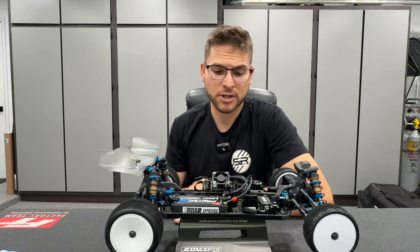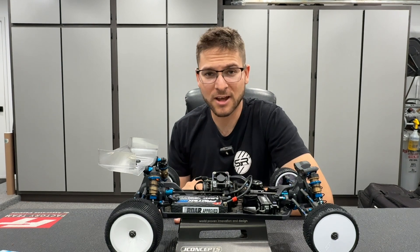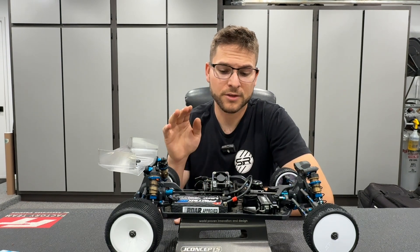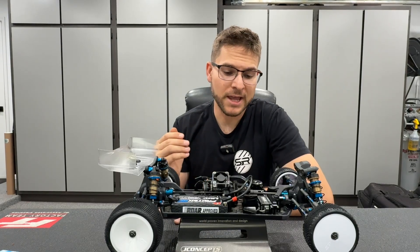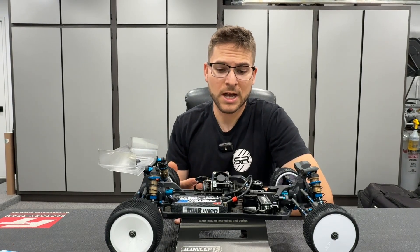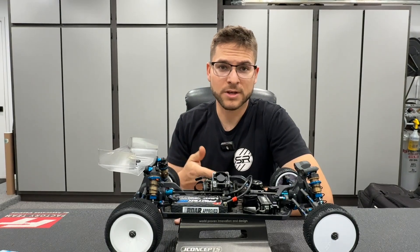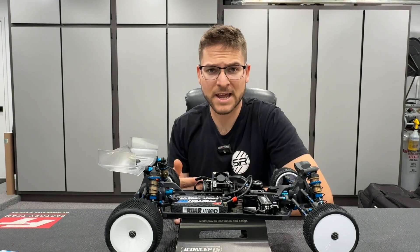Last weekend at the J Concepts event, Charlie, Matt, and I did a lot of testing and tuning, looking at data logging with motor efficiency when it comes to motor temps. In today's video I'm going to be briefly showing you on my four-wheel drive car, which will kind of lead to a possible part two video on the things I did to help.